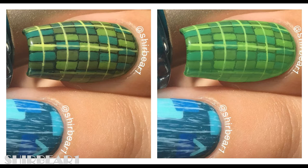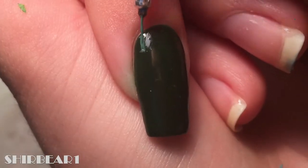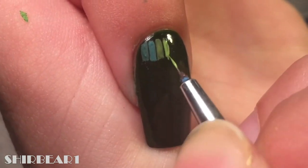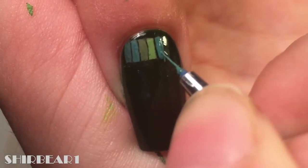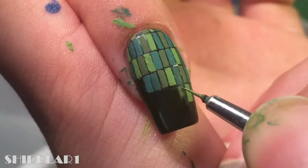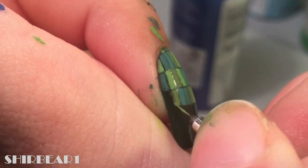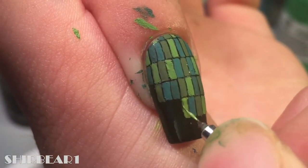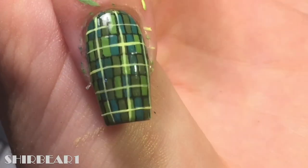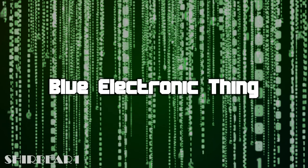Now let's get started. First is the Scottish skirt slash the photoshopped electronic thing. Start with a super dark green base and paint all over different green rectangles. When you're done, add vertical and horizontal lines with light green. What you're supposed to do next is put a few layers of watered-down green acrylic paint on top.